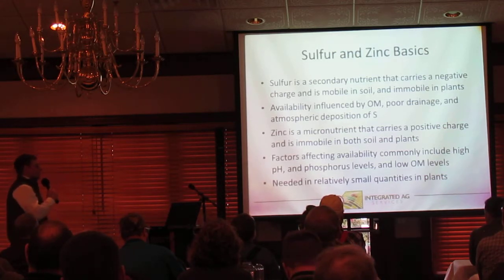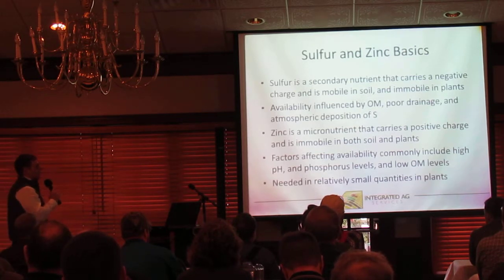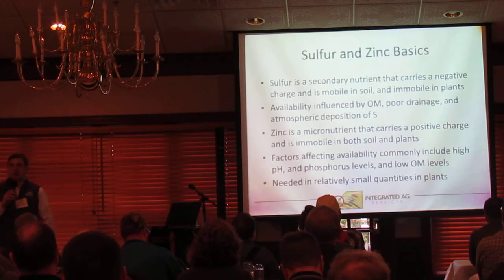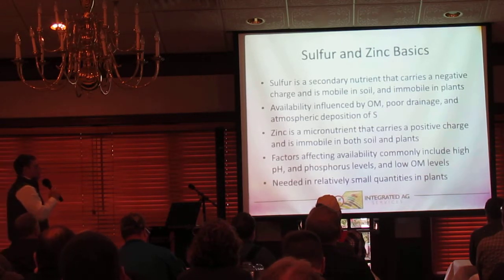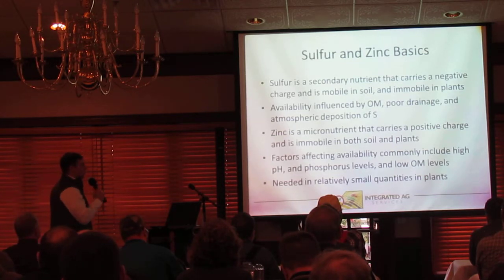Zinc is a micronutrient, carries a positive charge, and is immobile in both soil and plants. Typical factors that influence zinc availability include high pH levels, high phosphorus levels, and low organic matter levels. Since it is a micronutrient, it's important, but it's needed in relatively small quantities in the plant.